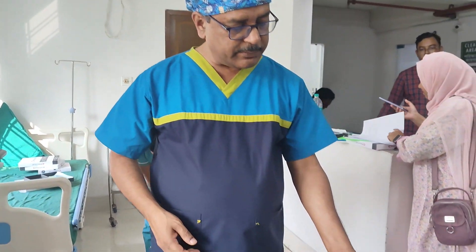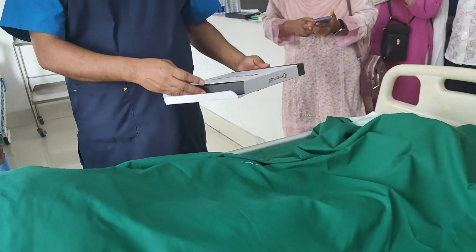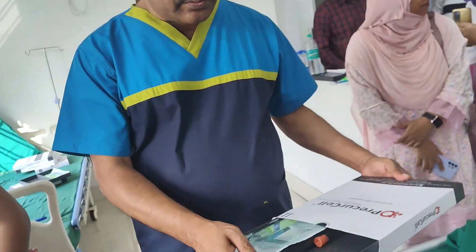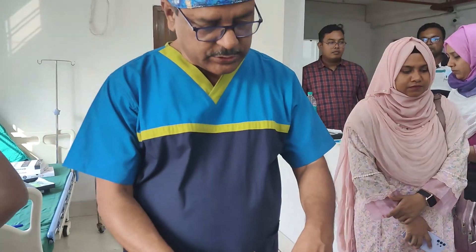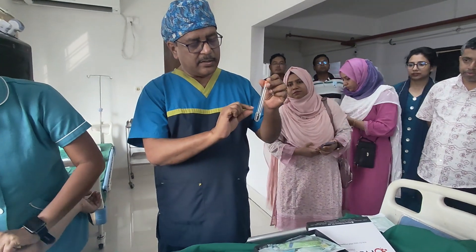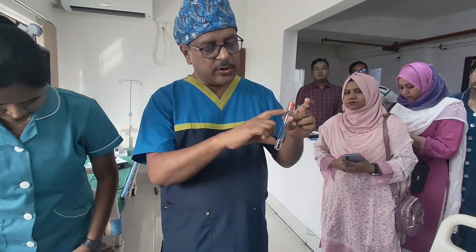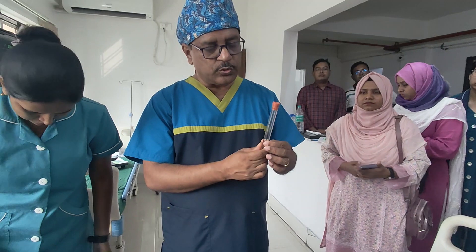This is a PRP kit. There are several types of PRP kit, and this is one of them. Here we have one test tube which has a gel and an anticoagulant. Normally this anticoagulant is acid citrate dextrose, and this is a kind of vacuum tube with which we draw the blood.